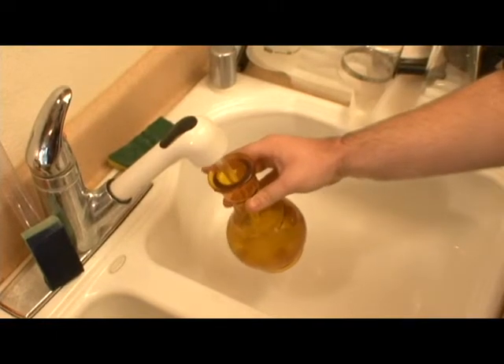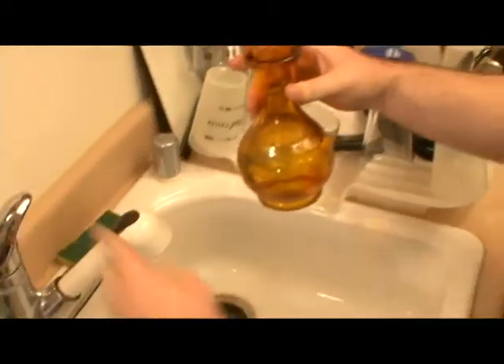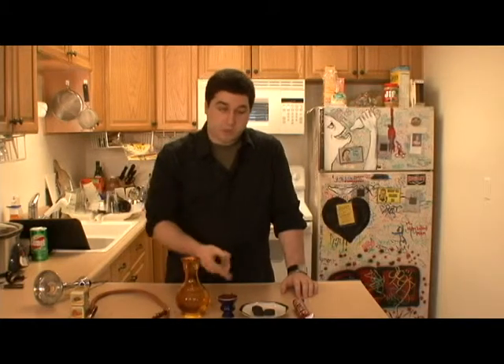I'm going to fill the base up with water. You can add ice into the base here, and then that will chill the smoke as you're hitting it through the bowl.